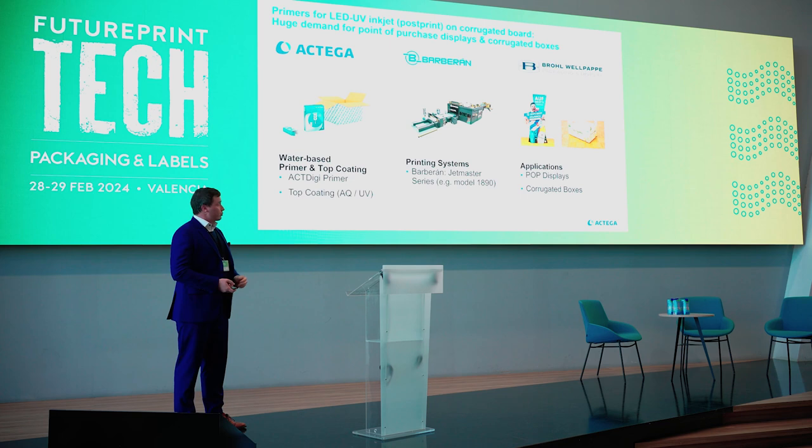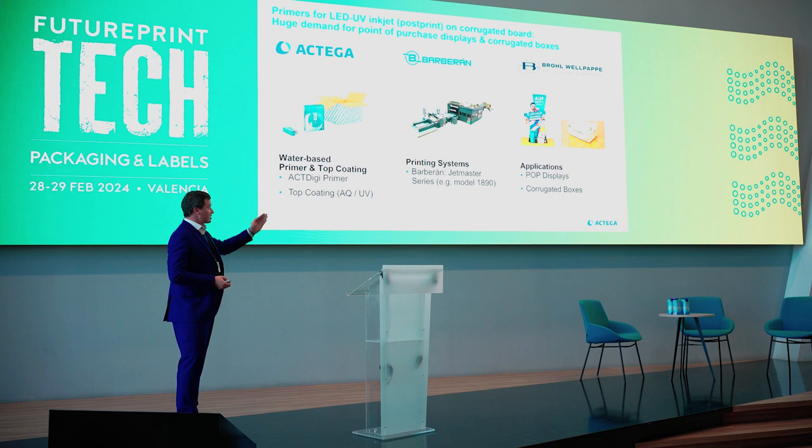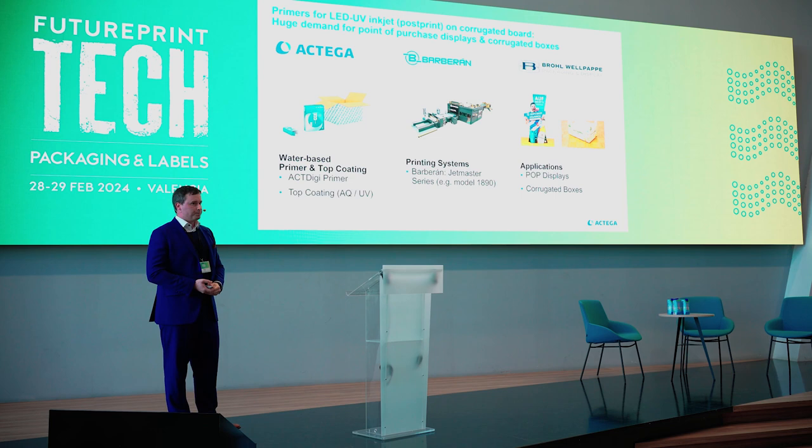After screening the market we found out that corrugated board is not rocket science but it's really good in digital printing. One of our customers, Paul Wellpapper, approached us because they bought a UV inkjet print machine from Barbaran. They did not have a primer, as they bought this machine to customize point-of-purchase displays or corrugated boxes, so we developed a primer for them.